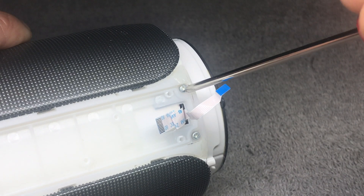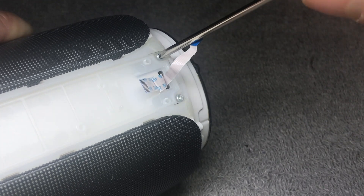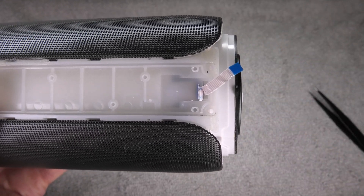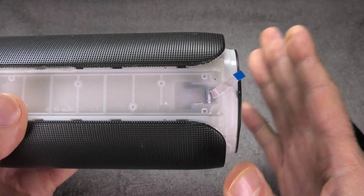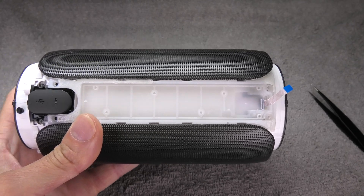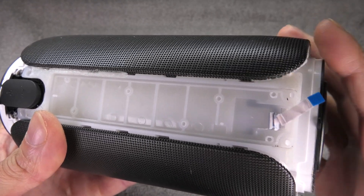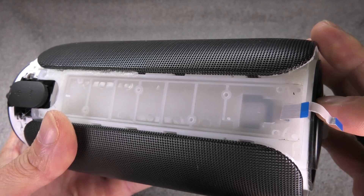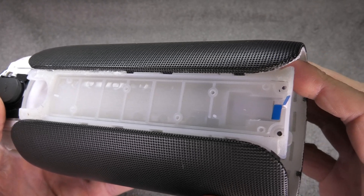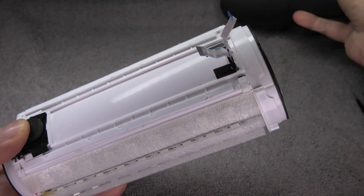Next we find two more screws. As soon as we release those, the outer shell of the speaker loosens up quite a bit. Once released, you can move the core, so you have to be really careful with the ribbon cables still sticking out through the outer shell. Push the ribbon cables a little bit to the right, then push the inner core towards the left, making sure the ribbon cables are not getting bent as they are slowly pulled through the hole. Now we have the core out and we can put the shell to the side.